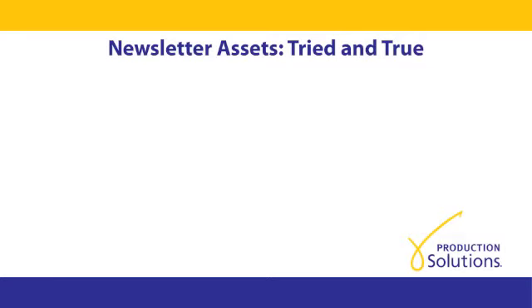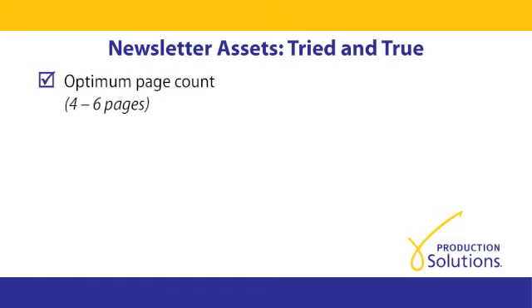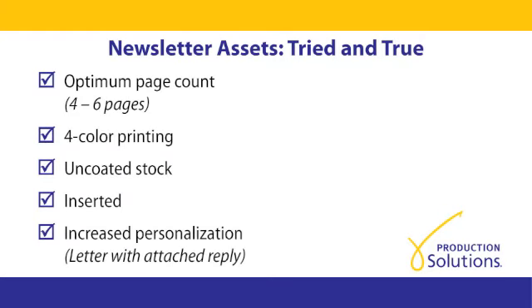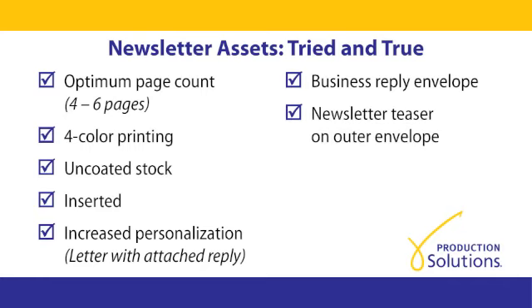In summary, here's what we learned about newsletters that stand out in the mail. Optimum page count: 4 to 6. For color printing: a definite yes. Uncoated stock: worth considering. Inserting the newsletter gives you a little bit more flexibility. Increase the personalization through a joined letter reply format. VREs definitely make it easy for the donor to respond. Newsletter teaser on the outer envelope — don't go without it. And keep the bindery simple on the newsletter, minimizing costs.